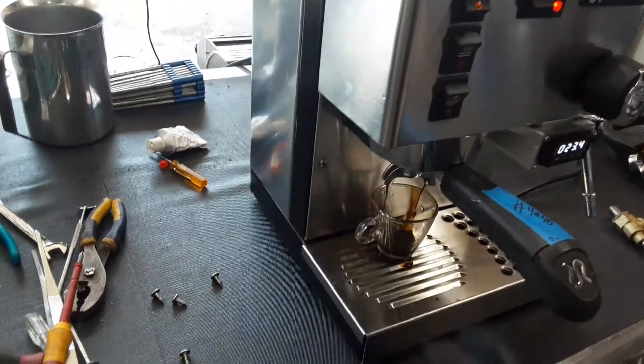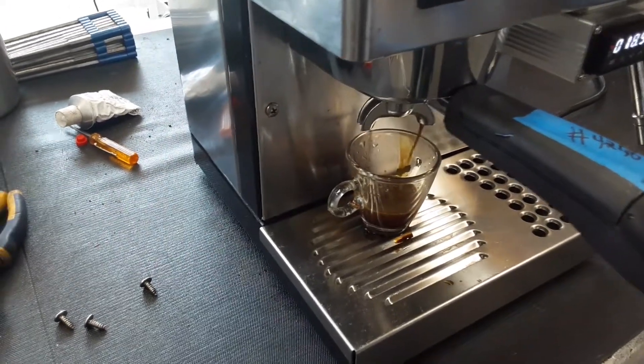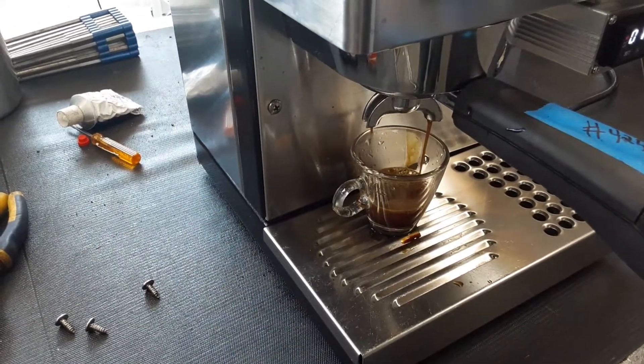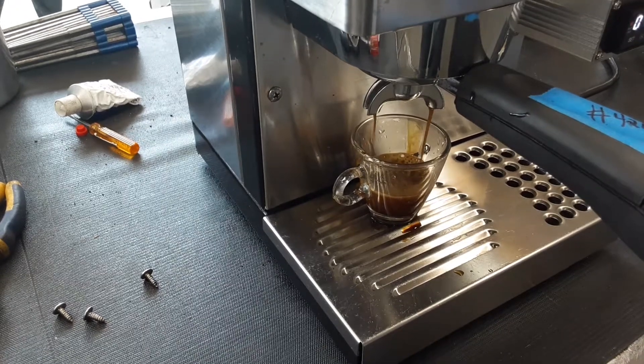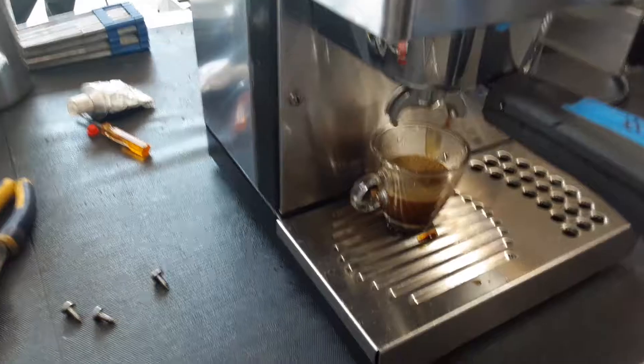As you can see, having a nice little extraction from the machine. Really good flow. I'm also timing the shot on the machine as well. I'm going to stop it right here — good shot of espresso.